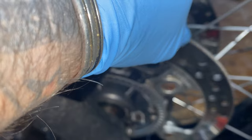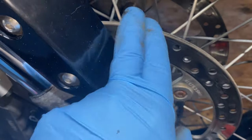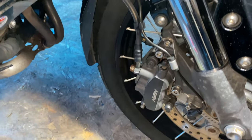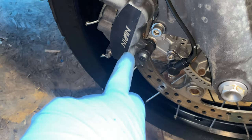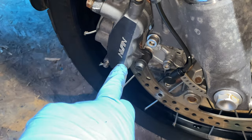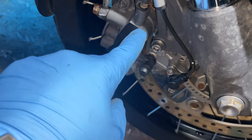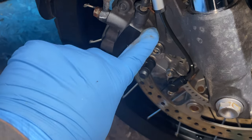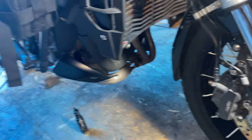Discs are fine, no lip on the discs. We'll just torque that up. Cleaned the pistons — three pots. The centre one was moving more freely than these two. I'd imagine they're all meant to move equally. So I've cleaned them up, pushed them in with my fingers, pumped them out with the brake lever, and they are now moving a bit more freely.